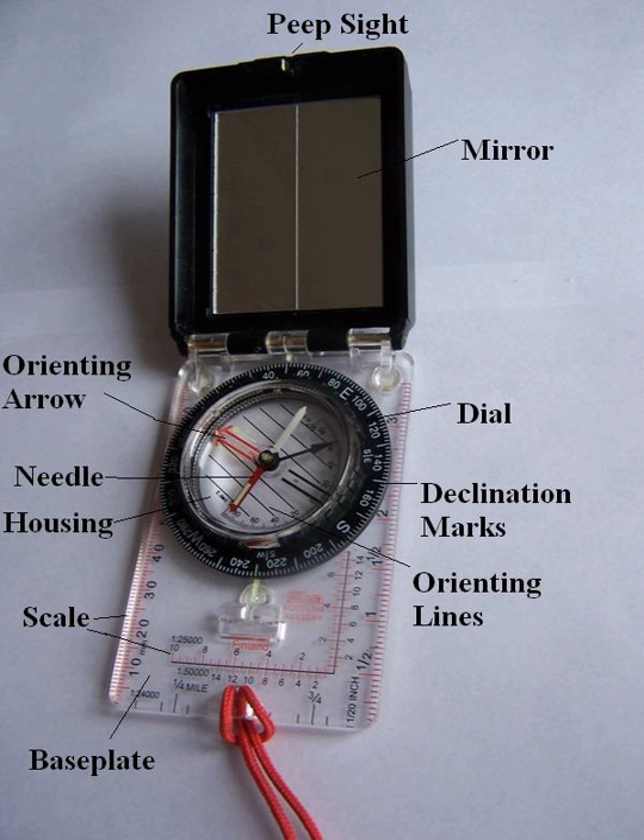A hand compass, also hand-bearing compass or sighting compass, is a compact magnetic compass capable of one-hand use and fitted with a sighting device to record a precise bearing or azimuth to a given target or to determine a location. Hand or sighting compasses include instruments with simple notch and post alignment, gun sights, prismatic sights, direct or lensatic sights, and mirror and v-reflected image sights.